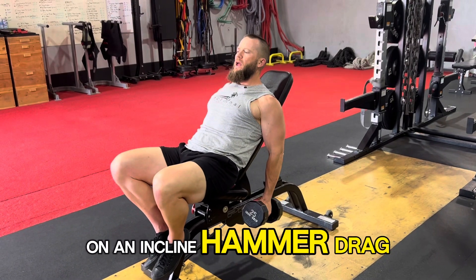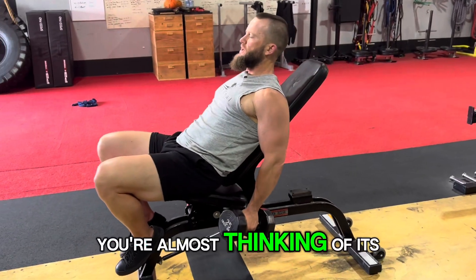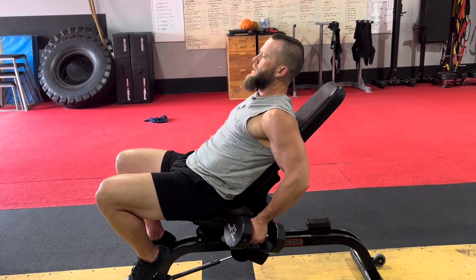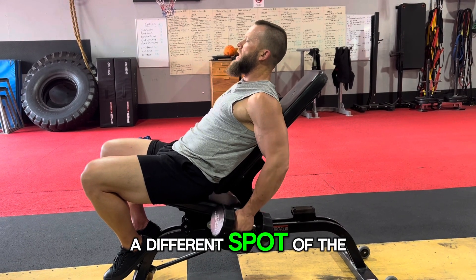We're on an incline hammer drag curl. Elbows are going to go straight behind you — almost thinking of it as in line with your shoulder — and you're pulling the dumbbell straight up. You're going to keep the hammer position, that neutral grip. All it does is hit a different spot of the bicep.